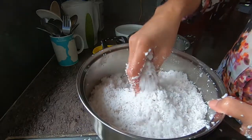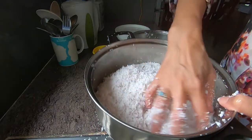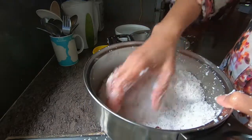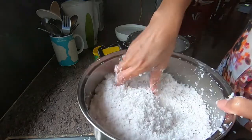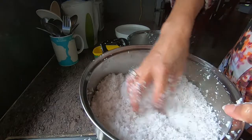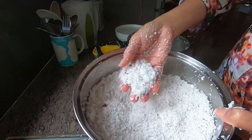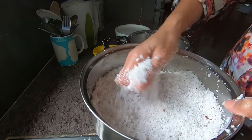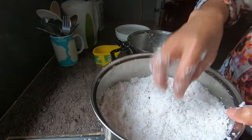You might think the leftover coconut meat is a throwaway, but you can dry it in the oven, then grind it, and you have coconut flour — great organic coconut flour.